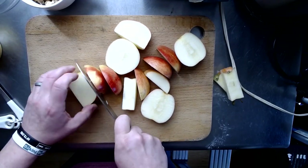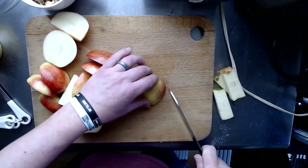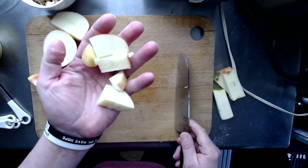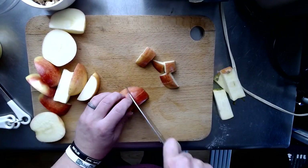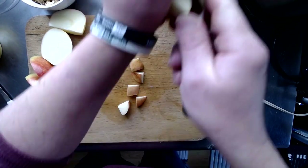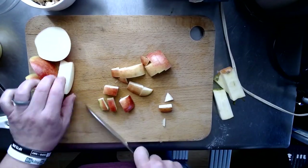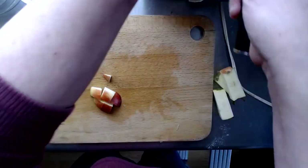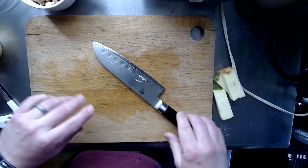Because I don't want the apples to spend a whole lot of time in the food processor, I'm going to cut these pieces up a little bit more into a big wide dice. You don't have to go as fast as I do — I've had a lot of practice. That's all the knife work you have to do.